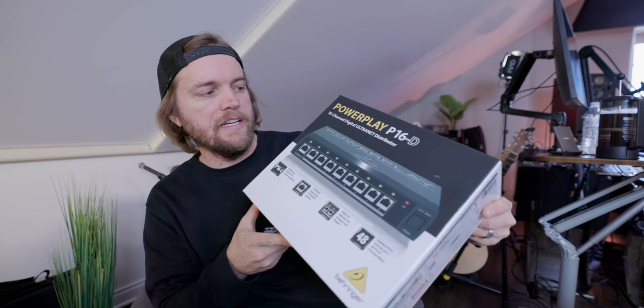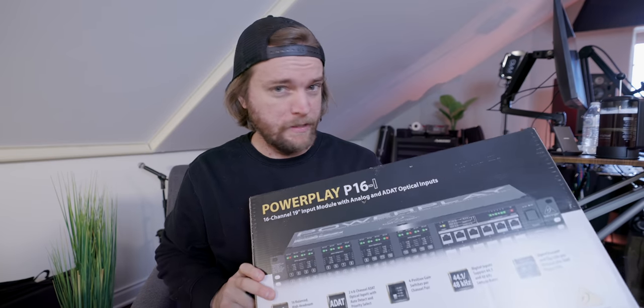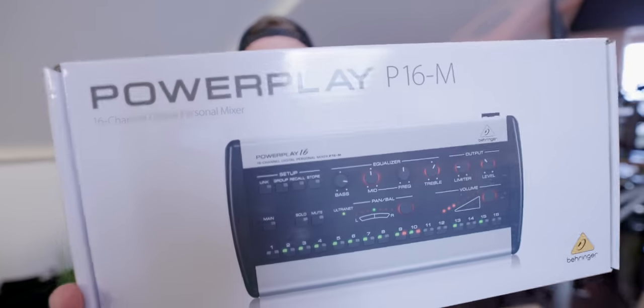This is a bundle you can get on Sweetwater that has pretty much everything you need. First, it comes with the P16 16-channel digital UltraNet distributor — you can think of this like an ethernet switch or hub. It takes one signal and gives you the same signal across a bunch of different outlets. Then we have this, which was not in the bundle — it had to be gotten separately, I think it was like 250 bucks, which is pretty amazing. This is the central hub for the whole system, and then you send that to each individual mixer.